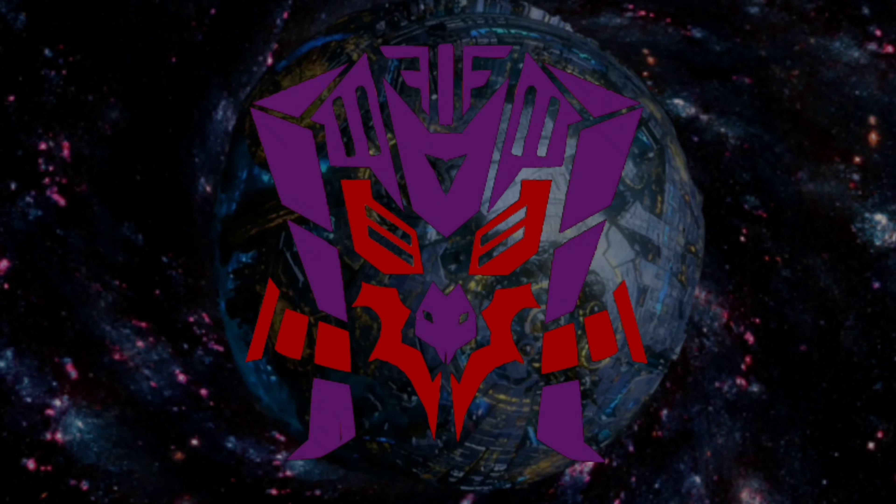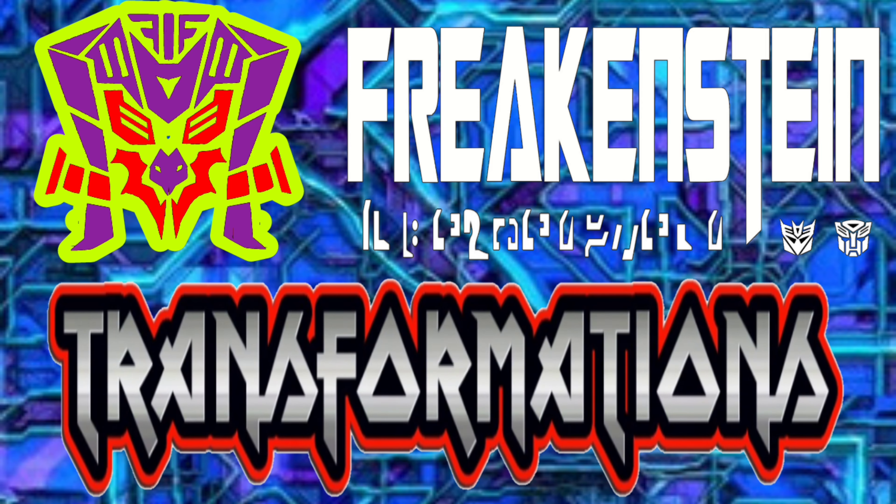If you have not subscribed to my channel, make sure that you do, and don't forget to watch the giveaway video coming up soon. All you have to do is subscribe to be involved — nothing else. Just subscribe and you have the chance to win cool Transformer stuff. After this giveaway there will be another one. As always, this is Freakinstein saying: keep playing!